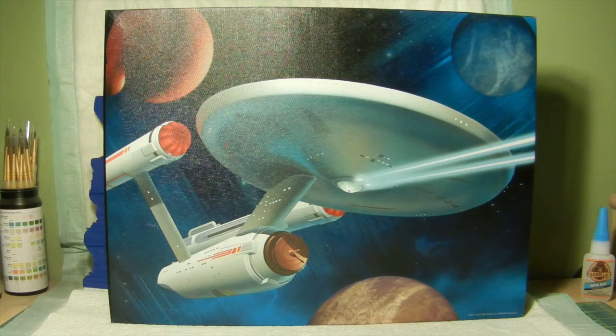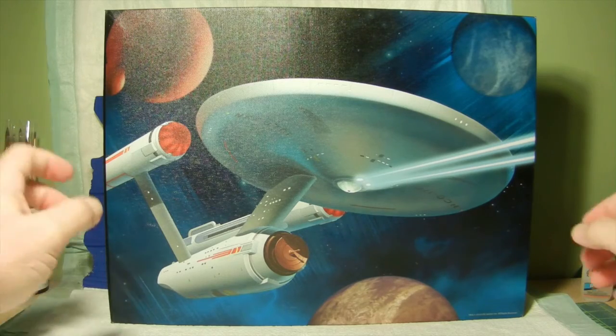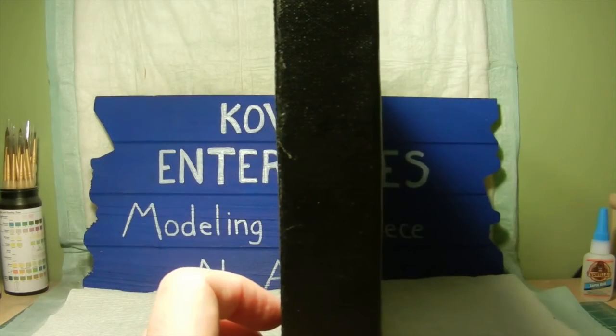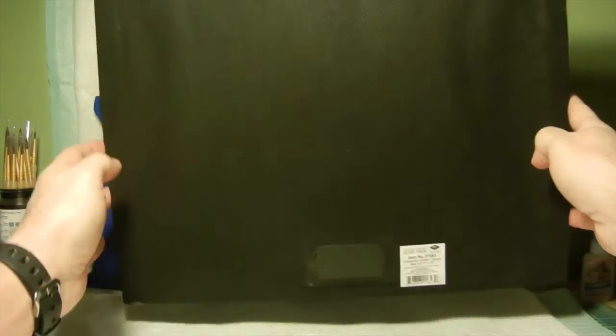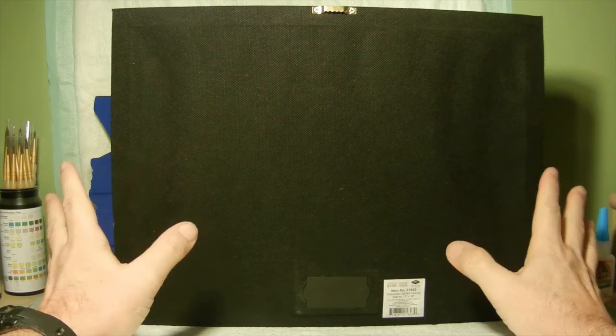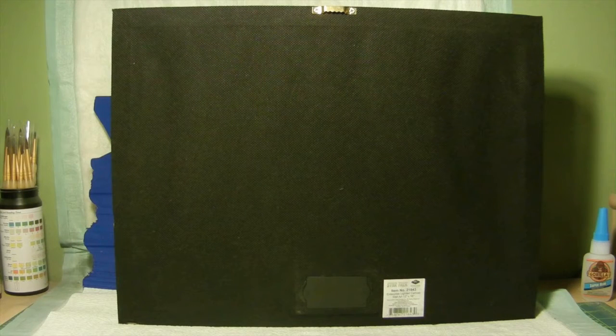The actual size of the wall art facing us is 12 inches by 16 inches, and as we turn it sideways the thickness is basically an inch and a half. As far as the back of the canvas art, it is covered in a black nylon cloth that's glued to the back of the wall art. On the top they do have a placement to hang it on a nail on the wall — a little picture hanger which is screwed into the top part of the canvas.